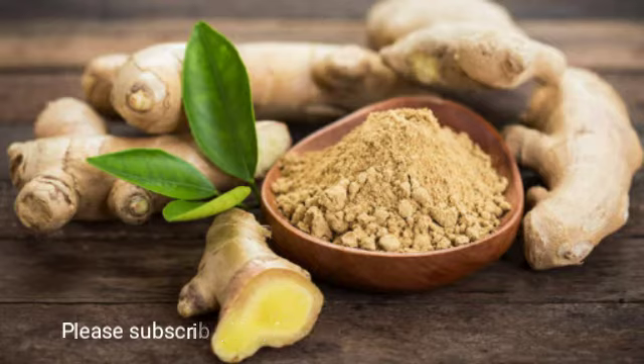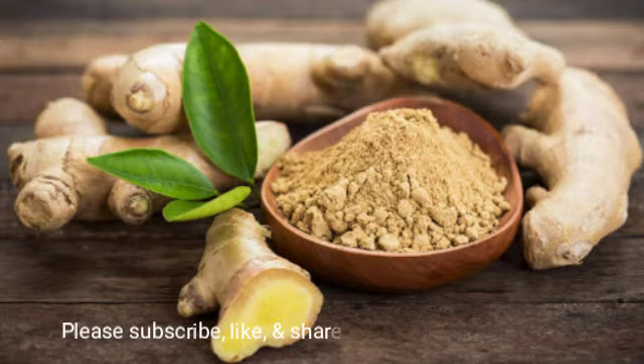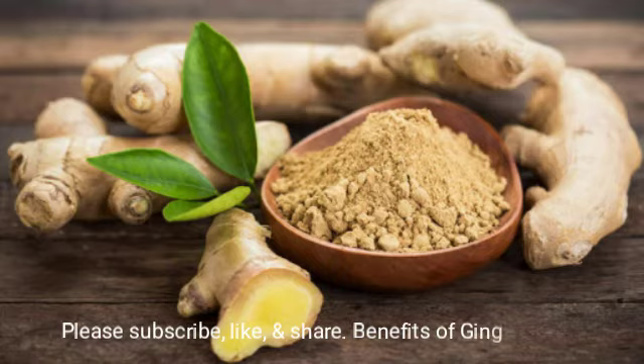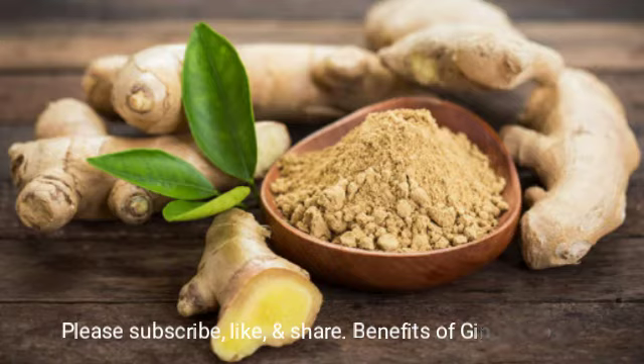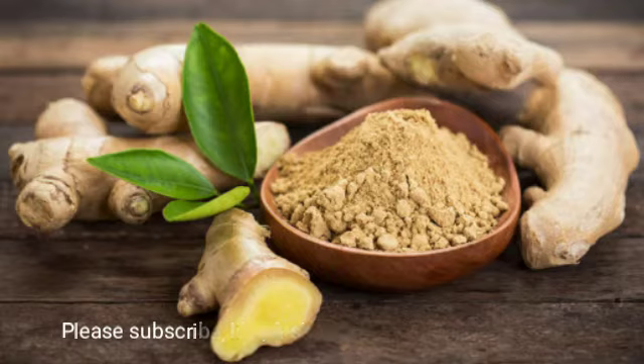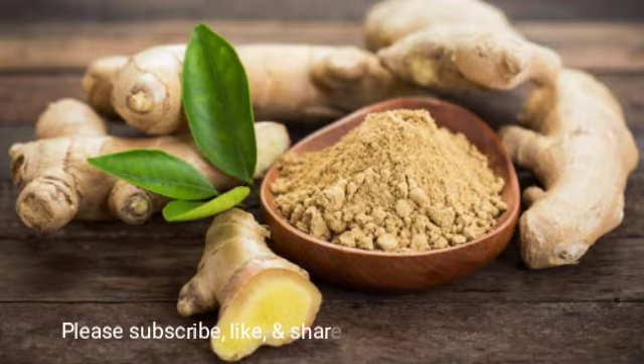You want to chop the root up and steep it. For those who don't know what steeping is: you want to boil the root — chop it up, bring it to a boil, and then let it simmer for about 15 to 20 minutes. That way it actually breaks through the cell membrane of the root. If you just put it in a cup of water and microwave it, you can drink it as a tea and get some benefit, but to take it like an actual medicine you need to break through the cell membrane, and that requires bringing it to a boil and steeping it for 15 to 20 minutes.